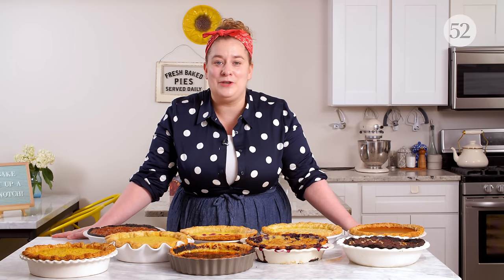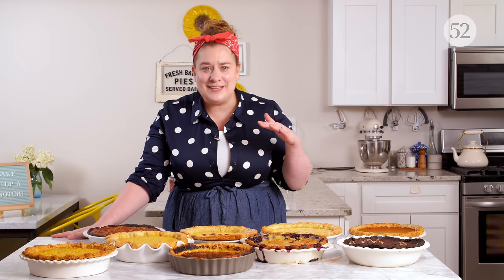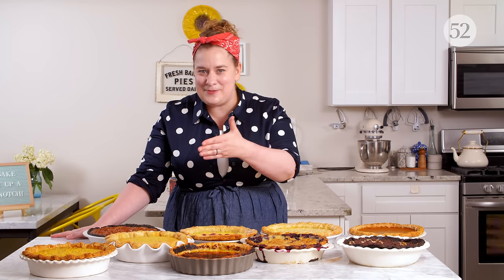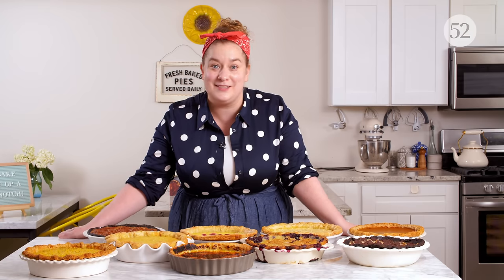Thank you so much for tuning into this episode of Bake It Up A Notch where we dove deep into custard pies. We covered everything that you need to know and I hope you're going to make your best pies yet. Be sure to send me pictures of your pies using hashtag Bake It Up A Notch — leave me a comment, show me your pies, slide into my DMs. I want to see what kind of pies you're making after you watch this episode. Our next episode, part three, is going to be everything about fruit pies, so be sure to tune in next month and happy baking.